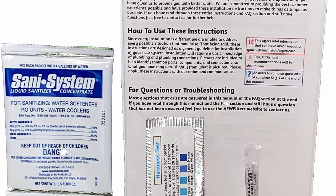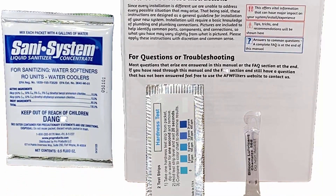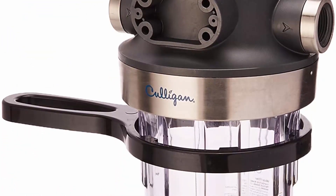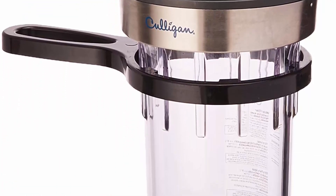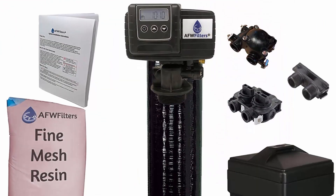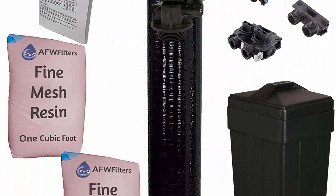Also in Top 9: Culligan WHHD 200C Whole House Heavy Duty Water Filtration System, Clear. Whole house water filtration system with 1-inch stainless steel reinforced inlet/outlet connectors. Perfect for residential homes. Helps protect appliances and plumbing from sediment and scale. Features bypass shut-off valve, integrated bracket design, and battery-operated filter change timer.